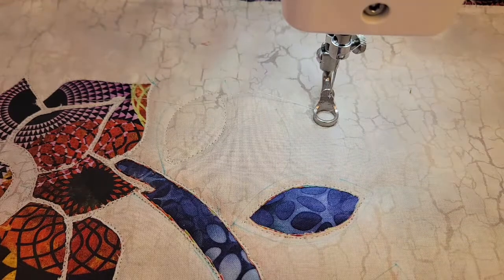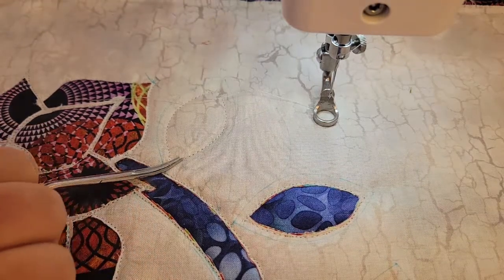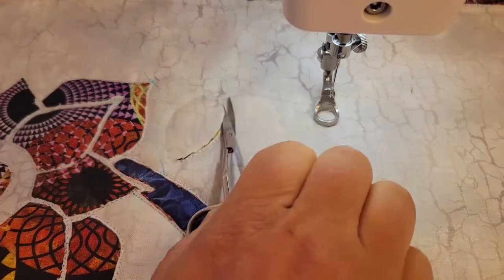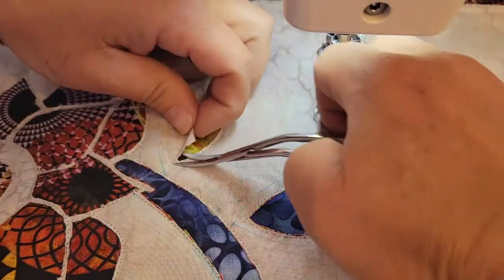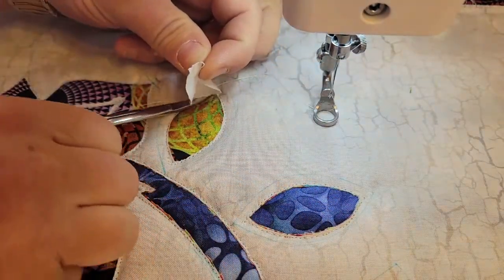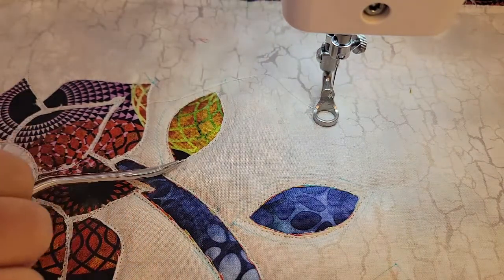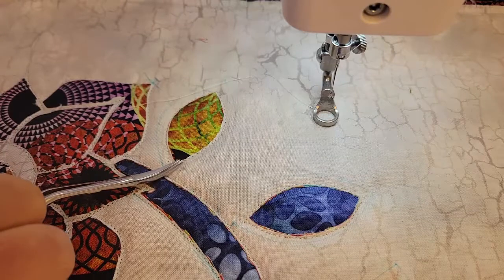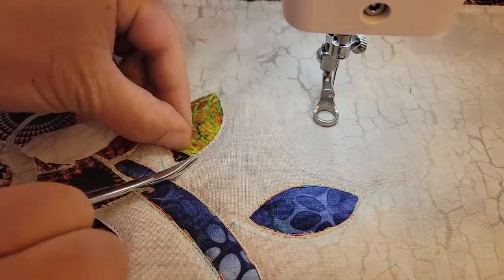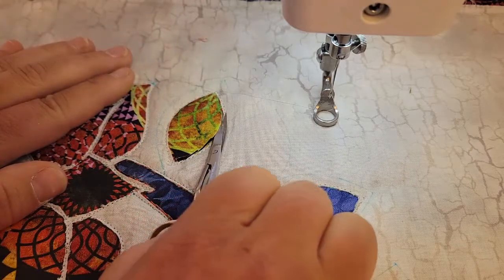I wanted to show you how I do the blue color. I'm going to start this one just as I did the first flowers, by cutting away the gray. Be very careful not to cut your stitching when you do this. Then I'm going to do that one more time, but just be careful that you're only getting one layer at a time, because you don't want to cut through the blue or your batting will show.